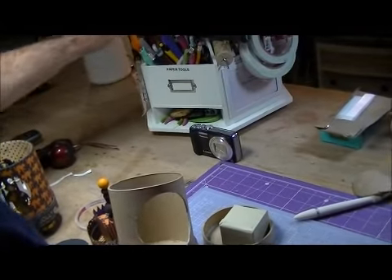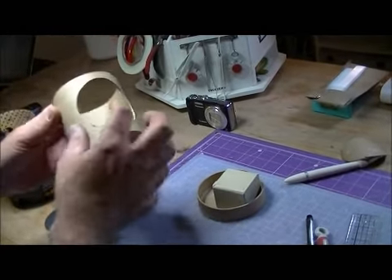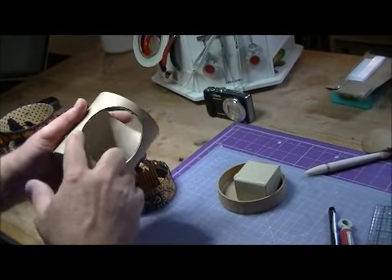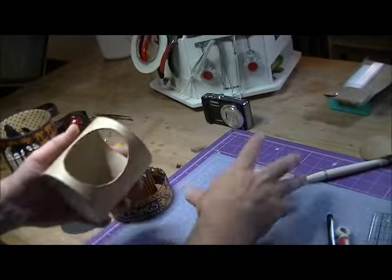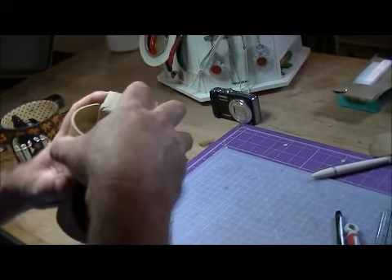I can't find the emery board because I've got too much stuff in here, but take an emery board or a little piece of sandpaper and sand down the edges. Then once again, you're going to paint all this black first — paint everything black first, your finial glued together.